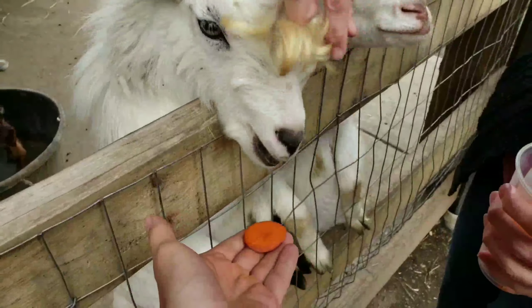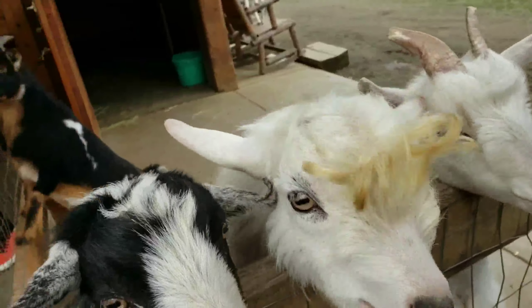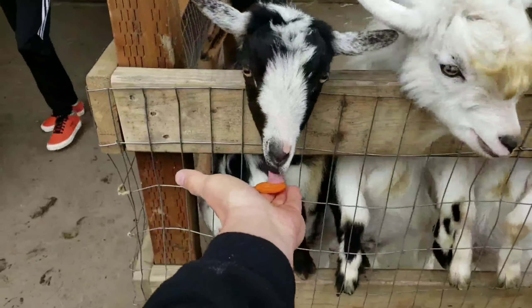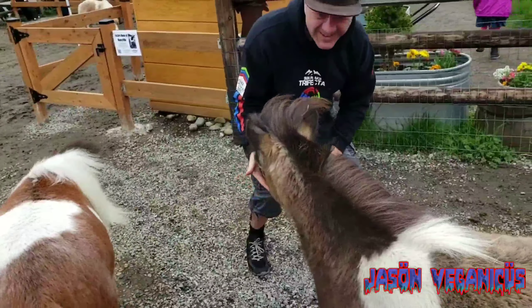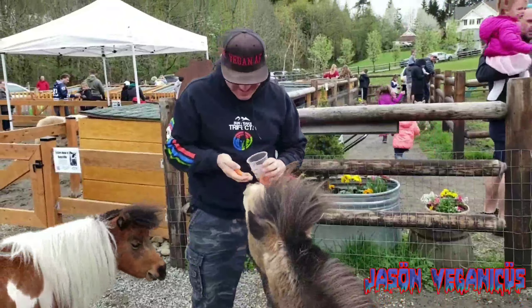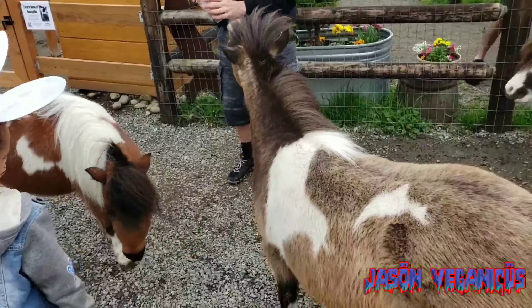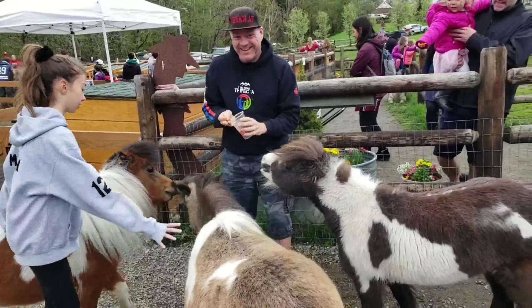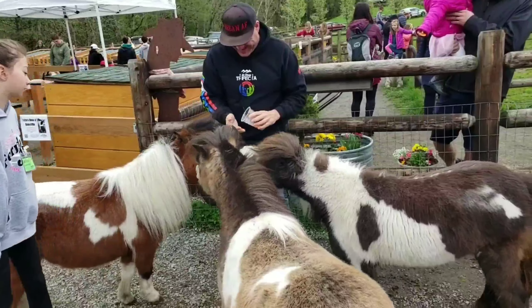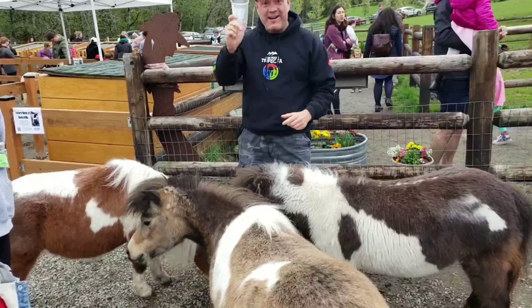Look at your hair! Oh dang it, I love it. I love his hair. I'm going to give you one because I love your hair — it's fabulous. Look at that hair. They're all too cute. Look at that hair. More carrots, please.